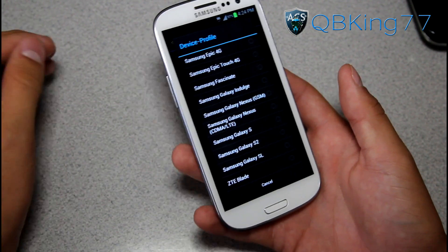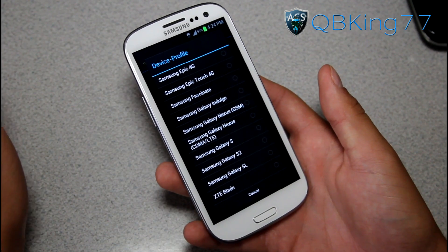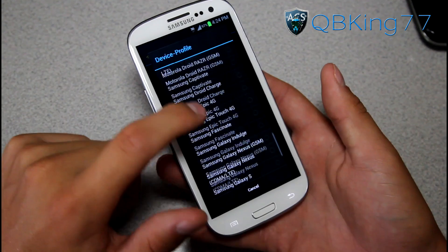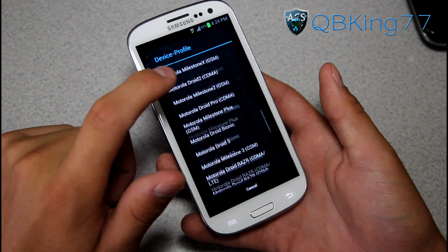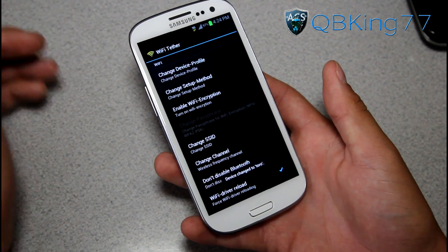That is what worked for me. It might be different for the GSM version — you might want to select the GSM one if you are on AT&T or T-Mobile. Otherwise, I selected Samsung Galaxy Nexus CDMA LTE. You can try other ones along with Generic ICS — you can try all of those, but Samsung Galaxy Nexus CDMA LTE is what worked for me.